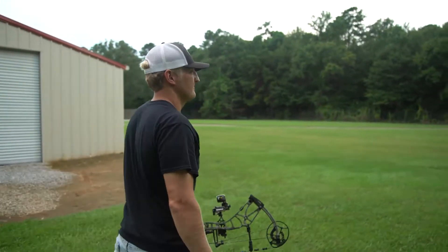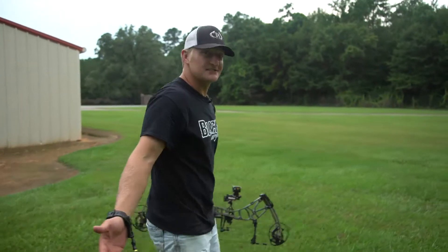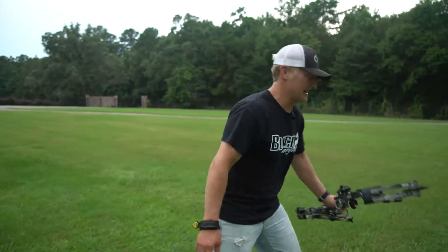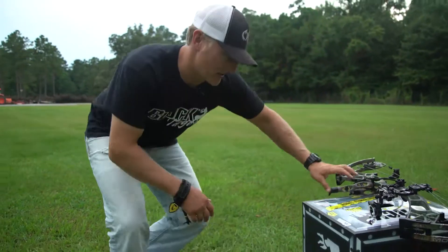It's that time of year — it's July, turkey season's been over for a while, we got deer on the brain. Nothing else to do but get out there and practice and get ready. Today we broke out a new block vault target.